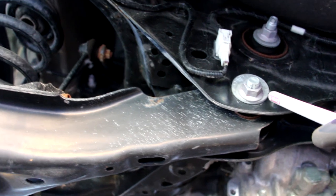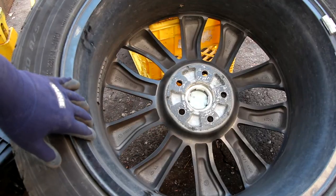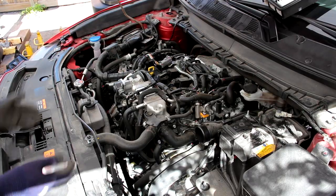Mazda does give you camber and rear toe adjustment on just the rear lower arm. It's also a nice touch that Mazda has painted the inside of the rim black, which also helps to hide brake dust. Next we'll take a look at the cooling setup on the CX-9.